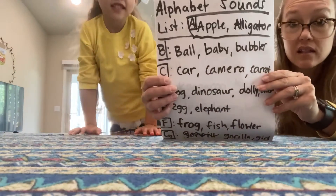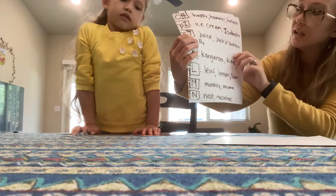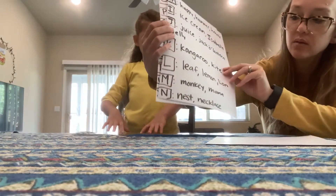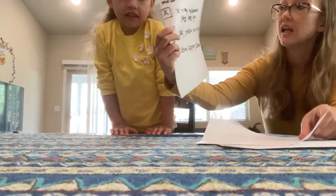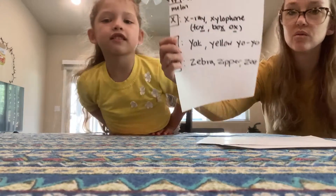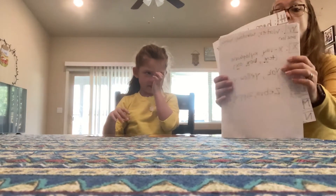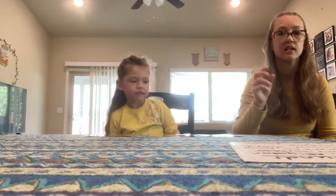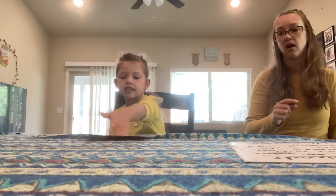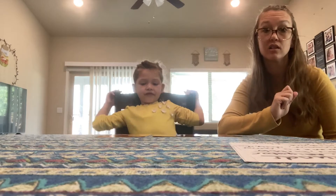We made a list of words that we're going to use. This is A through G, then we have H through N, O through V, and our last list is W through Z. So we're going to call out a word — for example, I might say 'apple.' The first sound is A, so you have to figure out where the A is and go run to it.